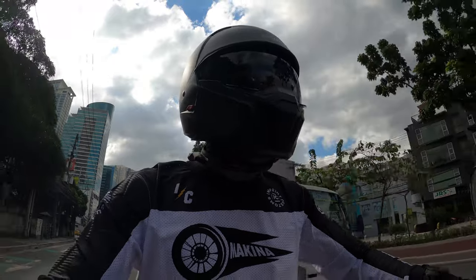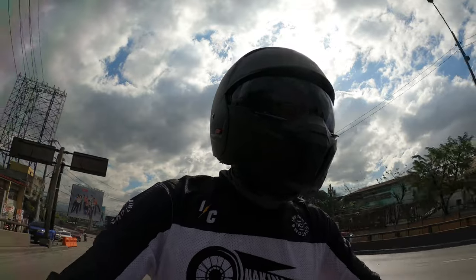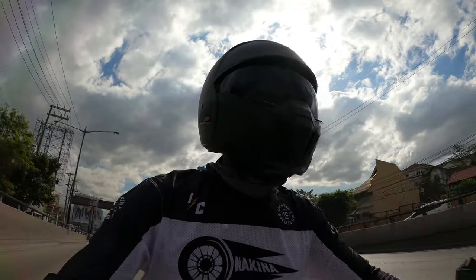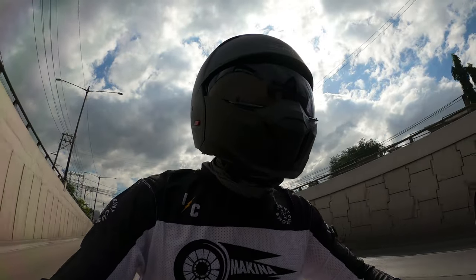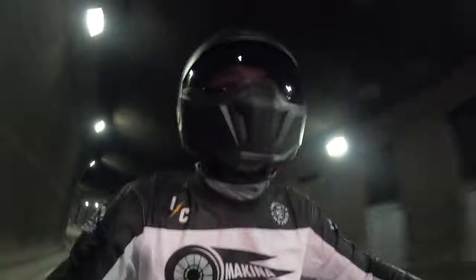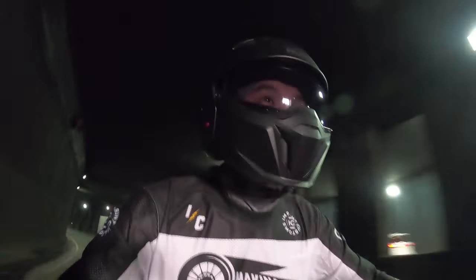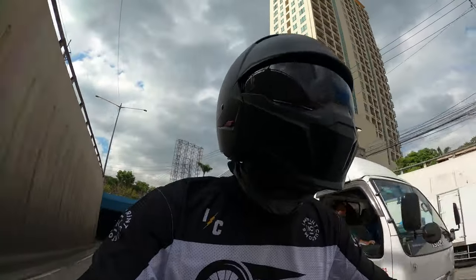Right now I'm using the smoked visor, which actually comes with a clear visor as well. Let's see how this smoked visor performs in the tunnel — oh, not too bad. This tunnel has some light so that might help, but it is a little bit dark as it should be. Overall, not too bad.